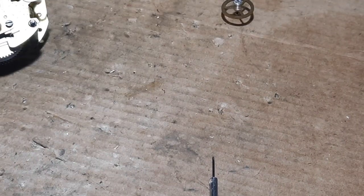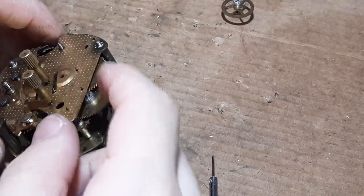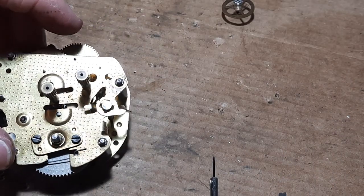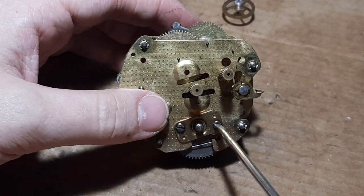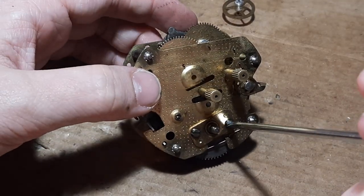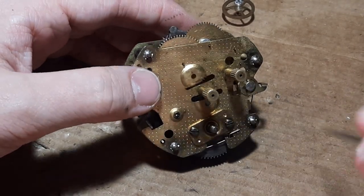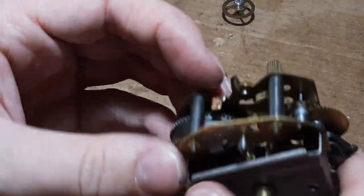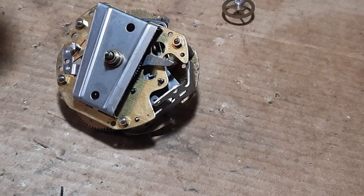Stick it in there for now - be careful with that because it can easily get tangled up. Next up I'm going to take advantage of the barrel bridge here. I think it's probably better to take the pallet out actually, so I will disengage it in a slightly safer way.